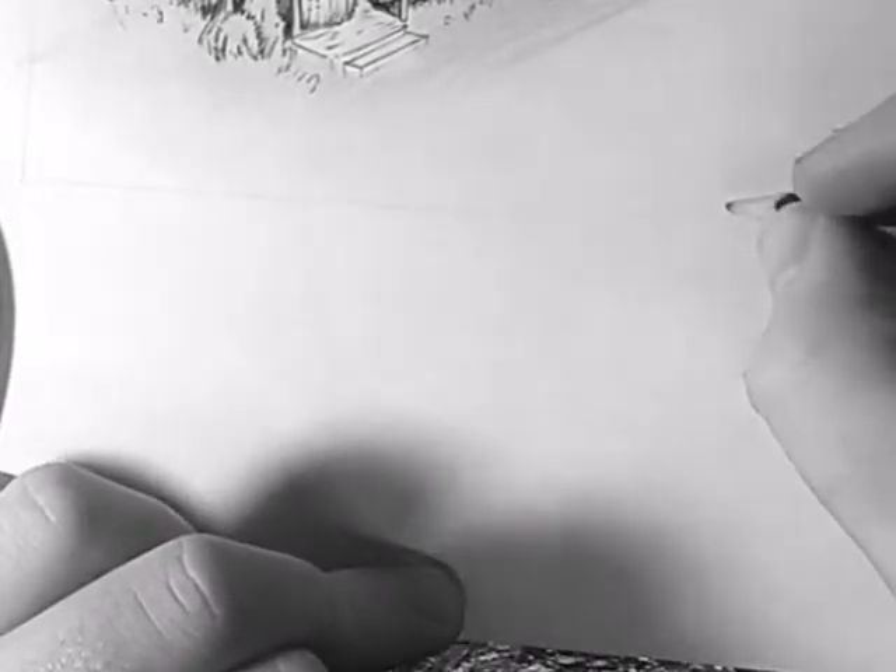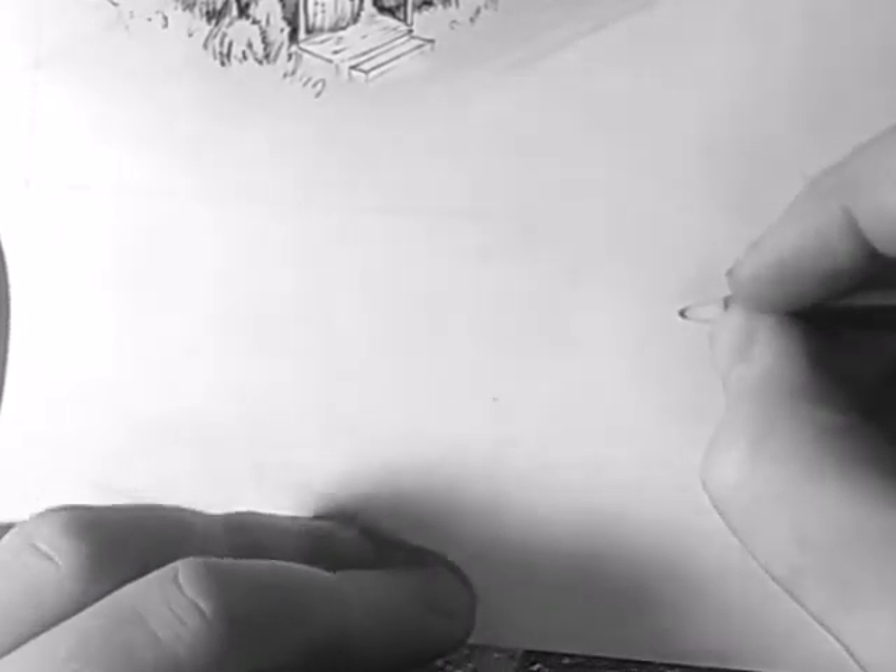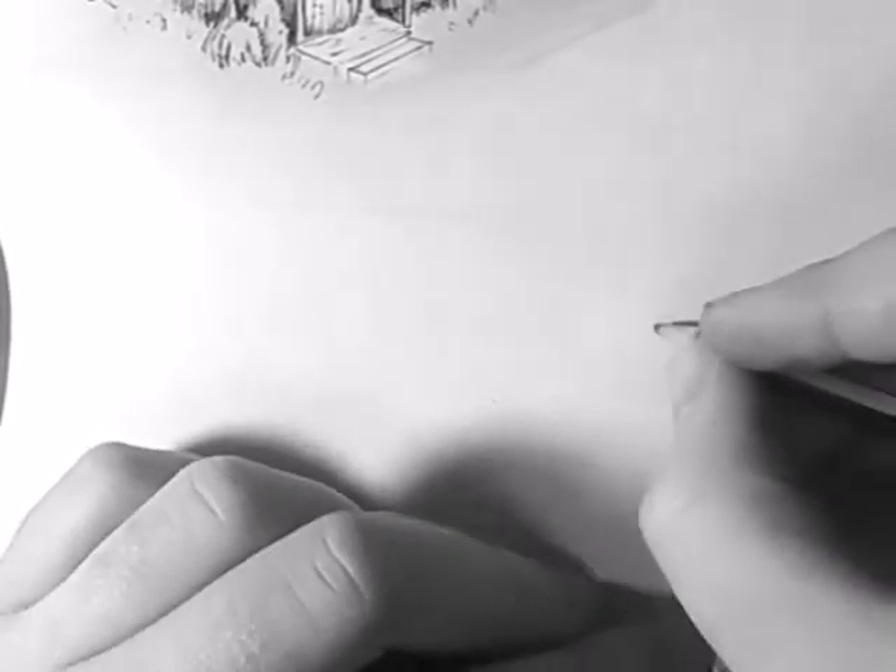Hello everyone, this is Trafalgar Valentine. How is it going today? I did this church drawing before, but I want to add a little something else. I might just do a little well.